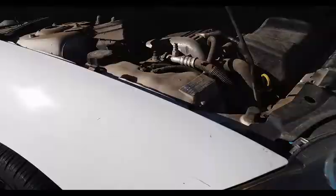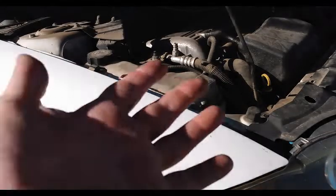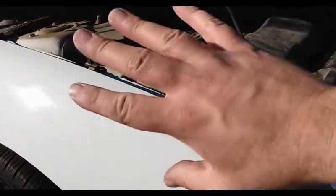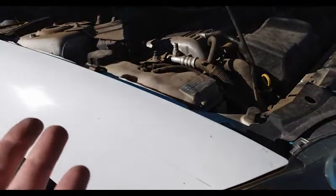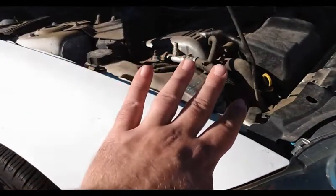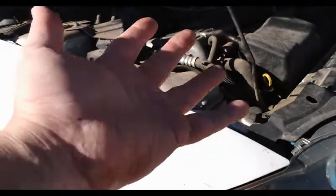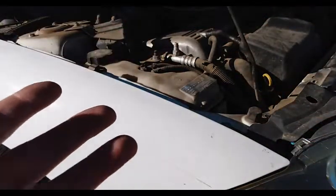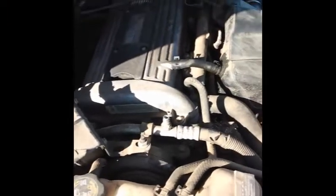Before you start, I take off my wedding ring and my Fitbit watch. Take off all your rings and watches — your rings can be very dangerous and get caught. I've seen people rip skin straight off the finger to the bone. Take your rings and things off before you start. You can wear gloves if you want, but safety glasses are always a good idea.